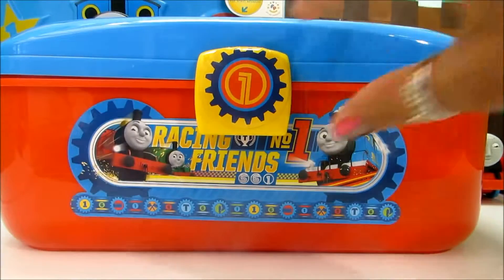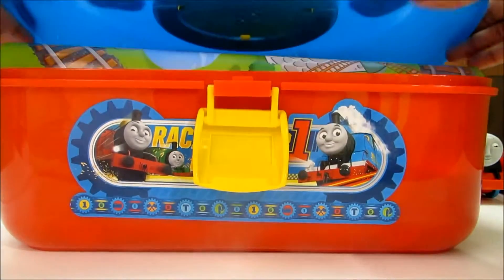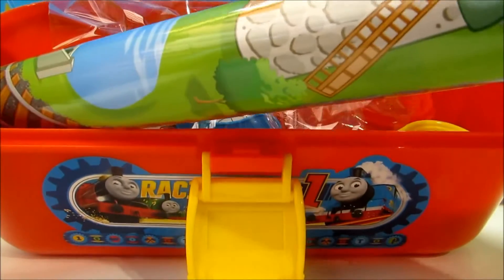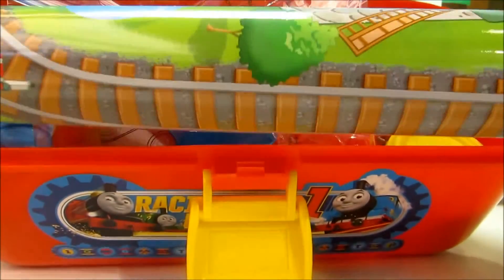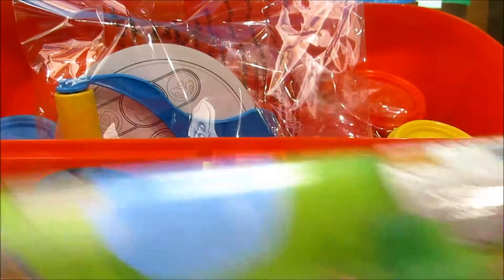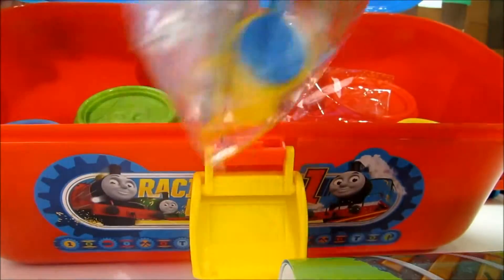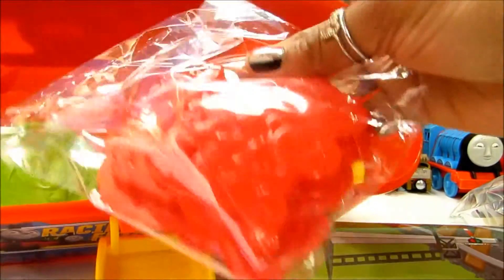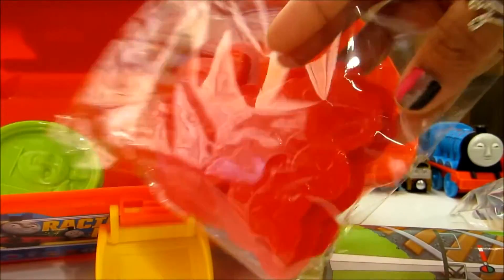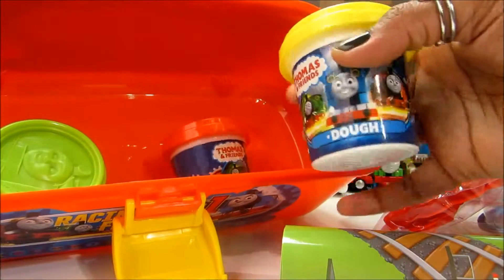Here we go. Look at the things it comes with. It's got this colorful, very colorful playmat, extruder and some molds. Some more molds here and that's our dough.